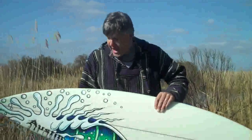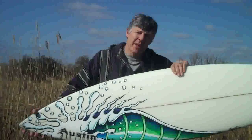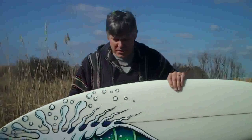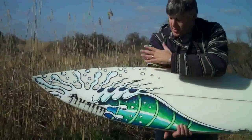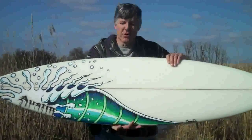The show ended before I could complete the board that night, so I went ahead and finished the board in my shop the following day. Here is the finished result. Some people like to wax the painted custom boards and ride them, and some people have commissioned me to paint boards they specifically want as art to hang on their walls at home or in their businesses. When I bring it back to Austin, he's going to put a clear coat on it, and then if you want to surf it, you can wax it up and ride it, or you can hang it on the wall as a piece of art.